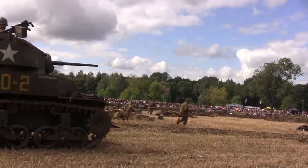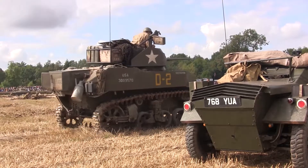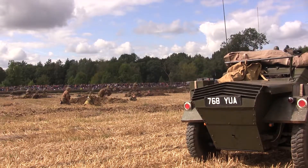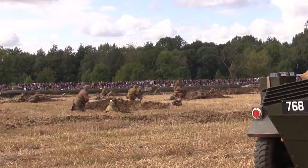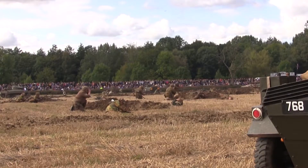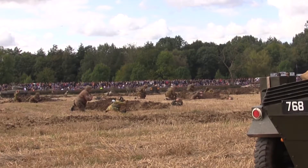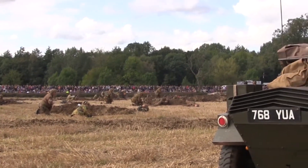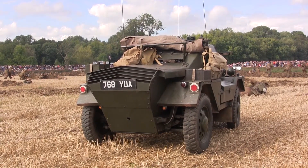They've taken all of the forward positions and are coming down towards the main trench line at either end. The pincer movement has worked very much to their favour — they're going to take both ends at the same time. One last big push: the infantrymen are going to have to come out of their trenches and run forward to take the last of the German positions. Imagine what this must have been like for the troops at the time, running forward into defensive fire. The Americans are at the right-hand end of the trench, and the Leicester Regiment down on the left-hand end. As you can see, the Leicesters are in the left-hand end of the trench.